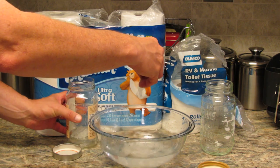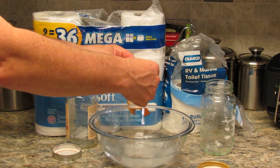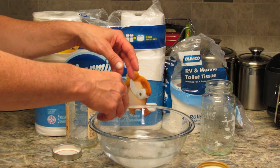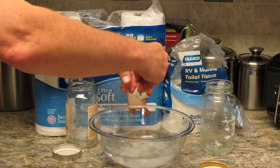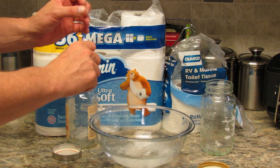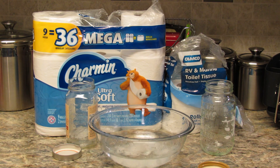Now for the Charmin — as you can see, as I picked up the Charmin out of the water, it fell apart without me having to pull on it. It was much more saturated and just coming apart. That surprised me and my wife. It looks like we can use the Charmin in the RV and it will dissolve quicker and come apart sooner than the RV brand toilet paper.